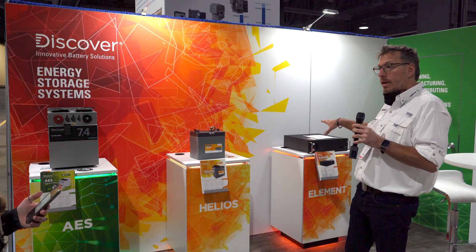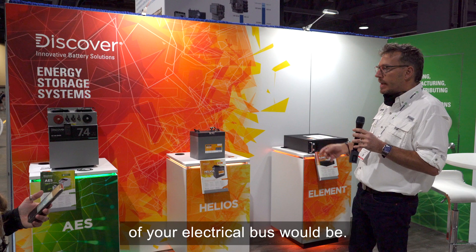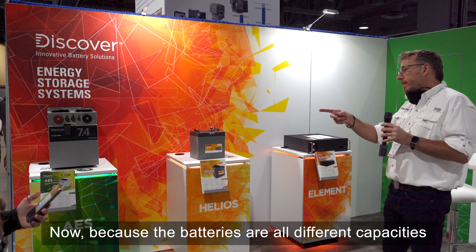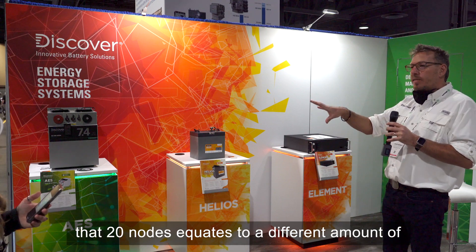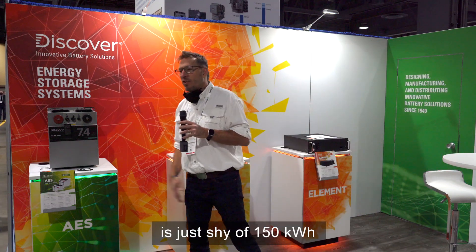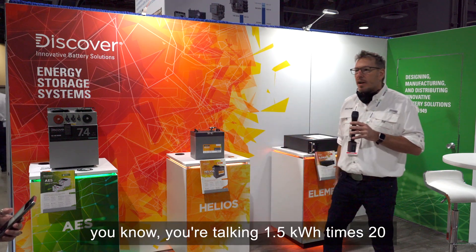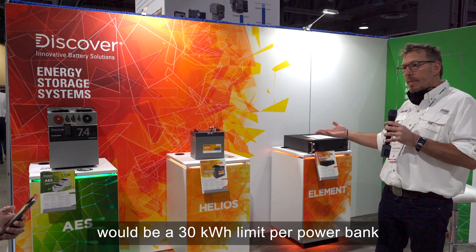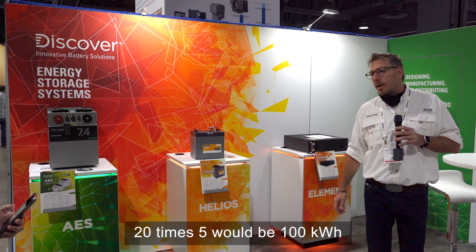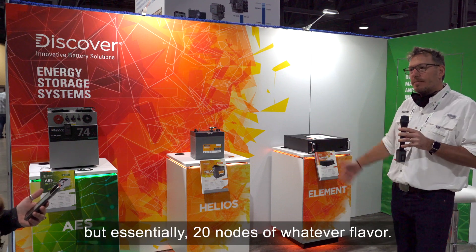If it's not communications-configured, the limit is virtually limitless — whatever the practical limits of your electrical bus. With closed-loop communications, you're limited to 20 nodes per battery type. That equates to: 20 × 7.4 kWh = just under 150 kWh; 20 × 1.5 kWh = 30 kWh; and 20 × 5 kWh = 100 kWh per battery bank — so 20 nodes of whatever flavor you choose.